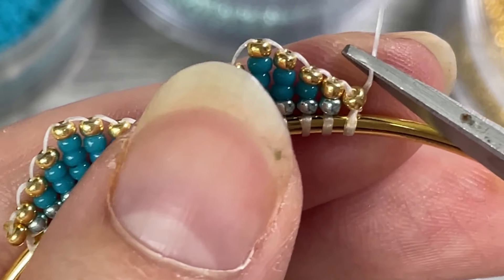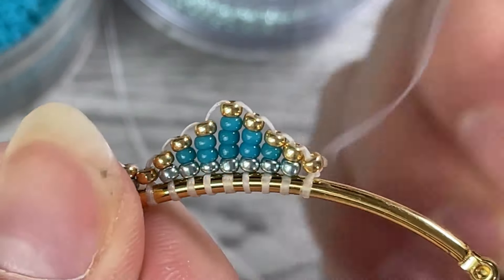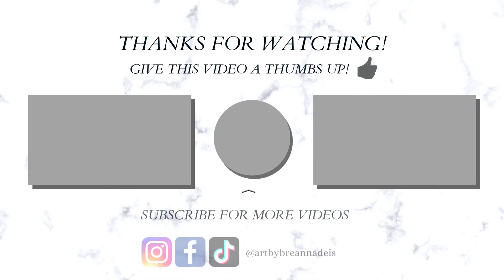Then just do the same to the beginning where we tied off as well, and you'll be all done with your new earrings. I hope you like this video. Thank you so much for watching, and I hope you have a bead-eautiful day!